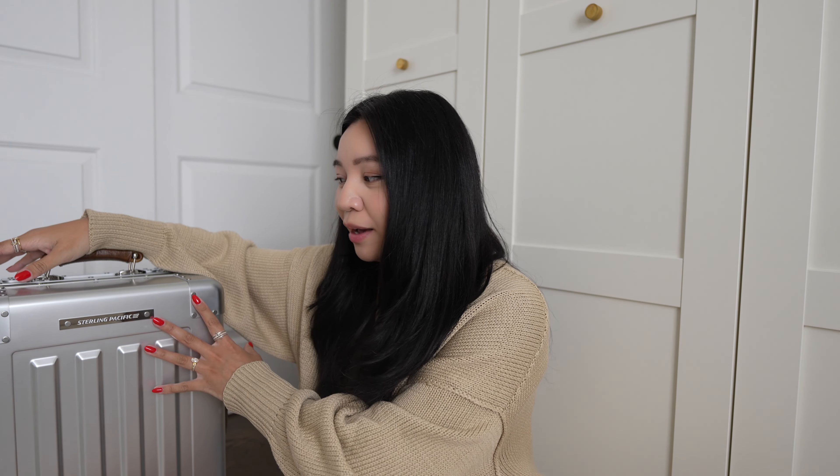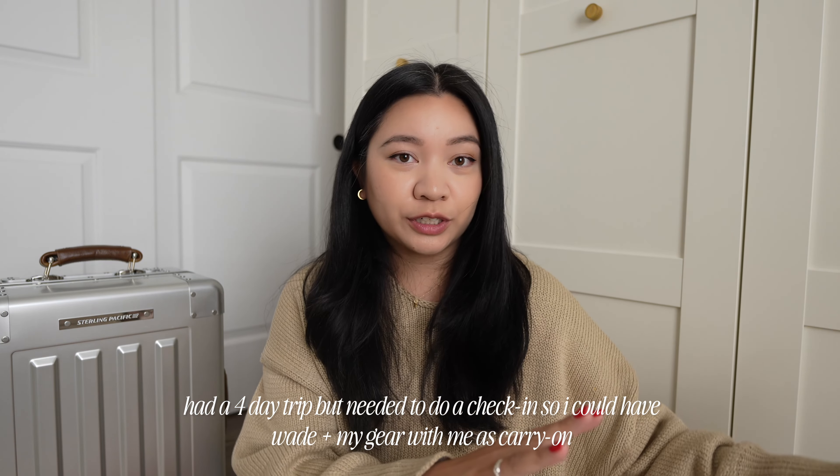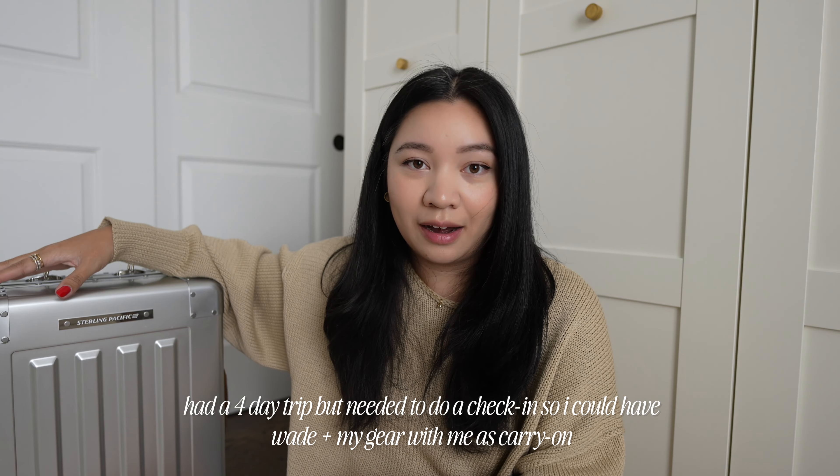I brought this along with me to Sony Camp. I got a lot of compliments on it, especially traveling with Wade to San Diego. This was a nice, solid piece of luggage that I was wheeling through the airport and felt very confident in it. I did travel with check-in luggage for clothes and toiletries, and kept all of my equipment, designer bags, and jewelry in my carry-on.